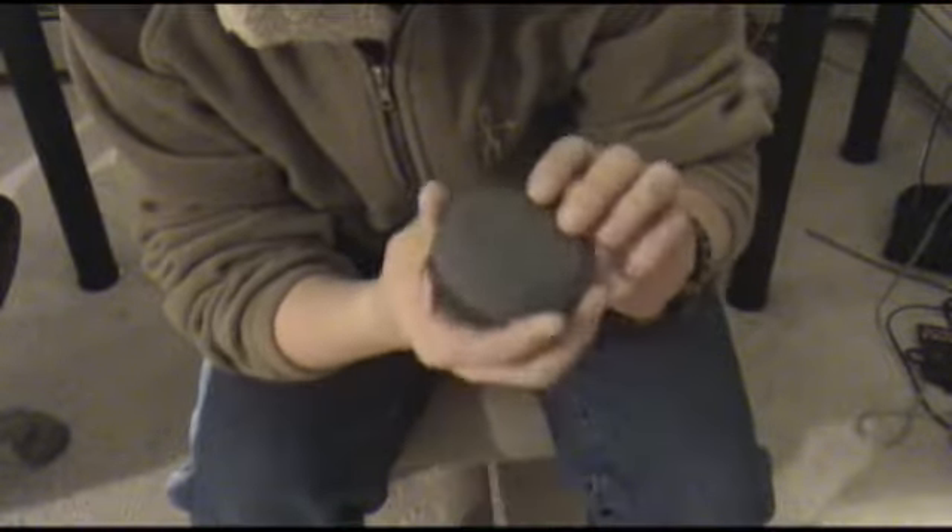This is called the Lansky Puck. It's a universal sharpening disc. It's got a coarse side on this side — you can see it's got two tones right there: coarse and fine.